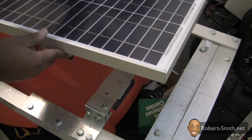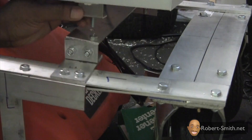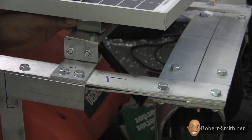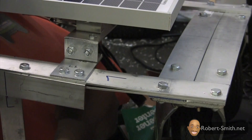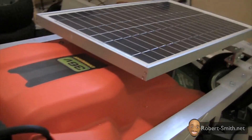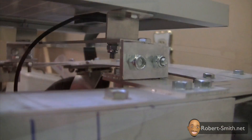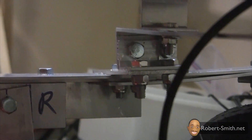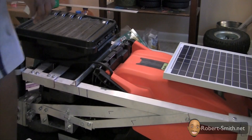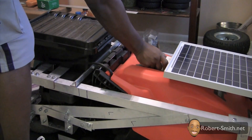Next I placed my solar panel back on top of the bridge piece and then I could screw the frame down. I also used some spare material to help prop up the back side of the front solar panel.